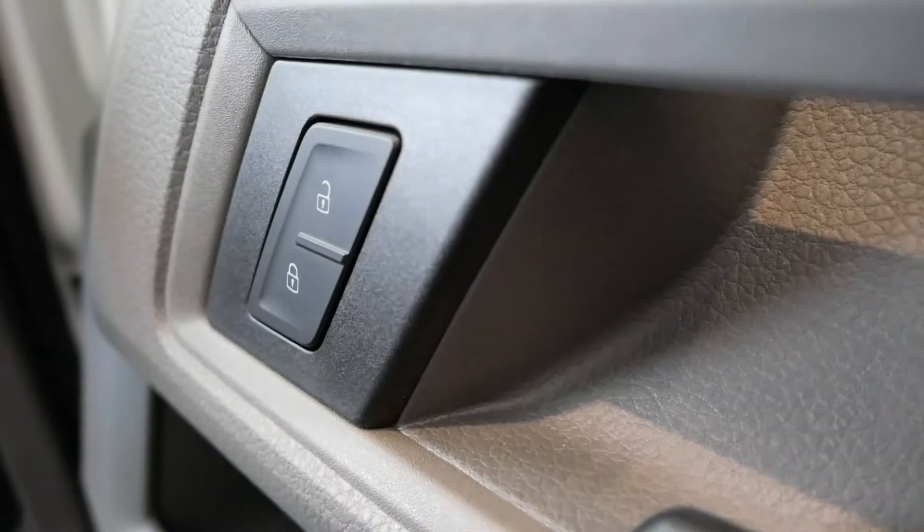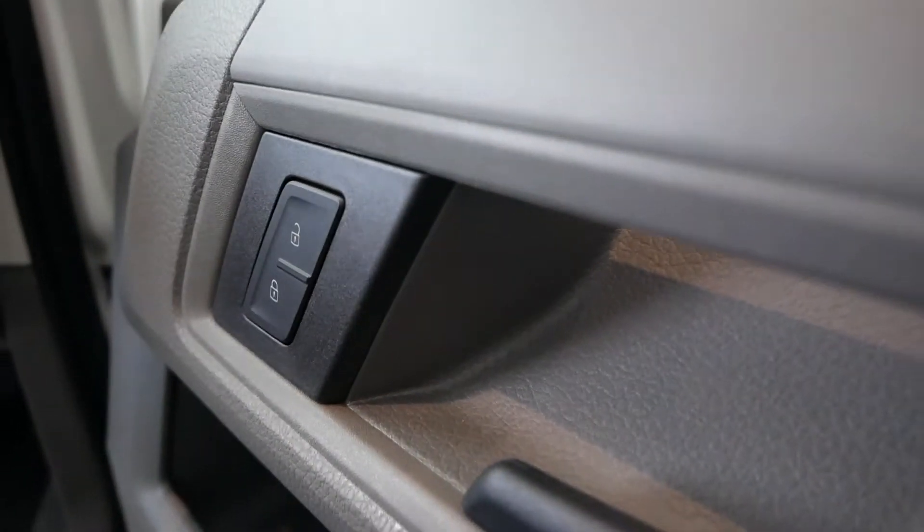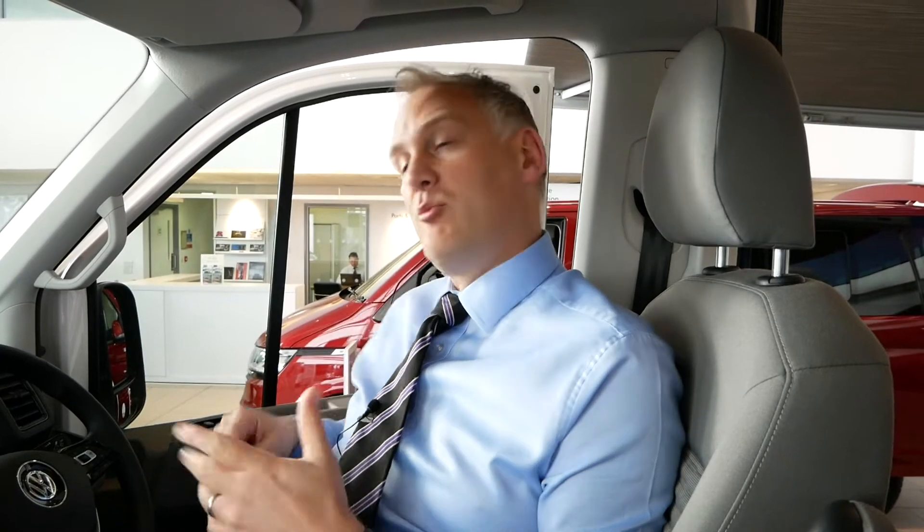Starting on the driver's door card, we have the central locking button which allows us to lock and unlock the vehicle from the driver's side. If you remember from one of the previous videos, there is also a central locking button in the back of the cab in the sleeping area, so you can lock the vehicle from inside there as well.